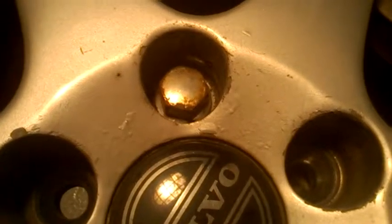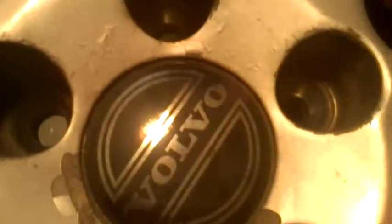If you hear a snapping noise when loosening the wheel lugs — you put the wrench on it, you turn it and it's making a snap — it means the lug is corroded. This happens especially on alloy wheels.